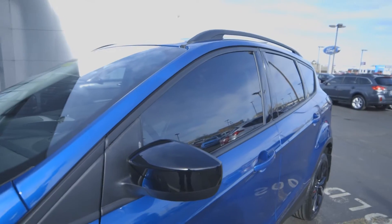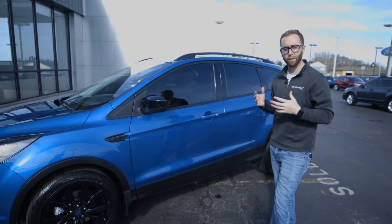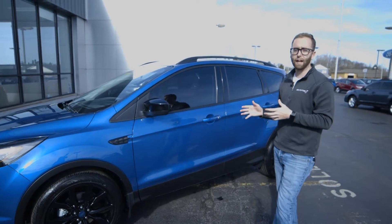The contrast between the window tint that we added for the front row, matched with the black wheels and all the different black accents this car has, really sets it off — but it's got all the practicality as well.